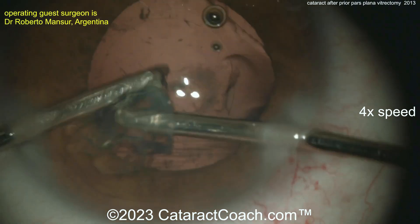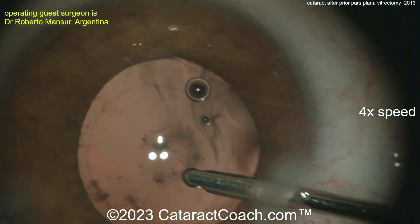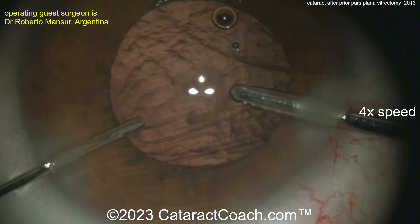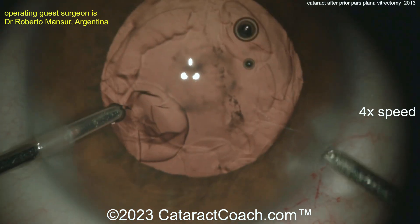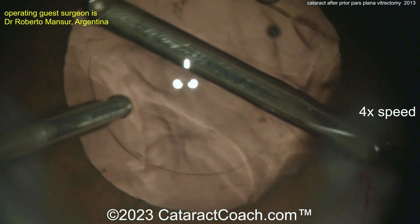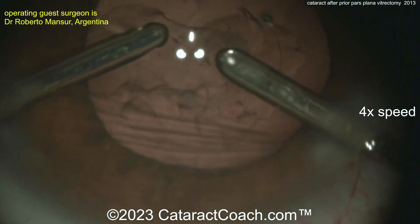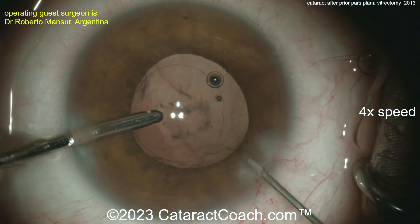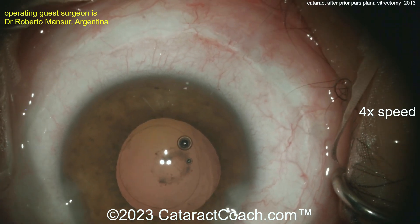Looking back there, the posterior capsule looks intact, but there's that one spot where it looks pretty damaged. So what should you do here? You can go ahead and just put the lens in, or you can also do a posterior capsulorhexis. Remember, the patient has already had a full vitrectomy, so there's going to be no vitreous prolapse. Doing a posterior capsulorhexis would be pretty straightforward — just poke into the capsule when it's full of viscoelastic and create a round capsulorhexis. But you've got to be careful on that one spot. You can just leave it alone — it's okay to just YAG it later. That's an easy solution as well.